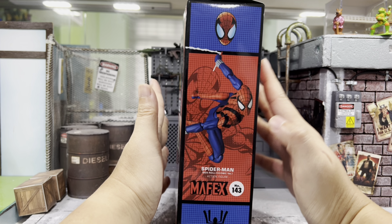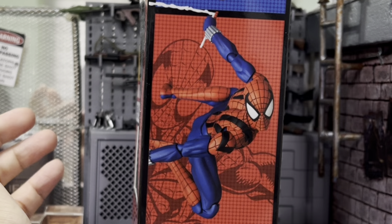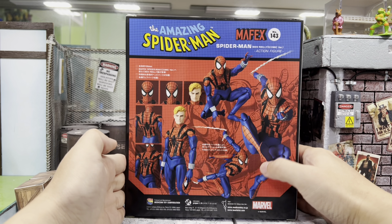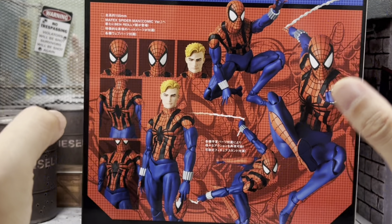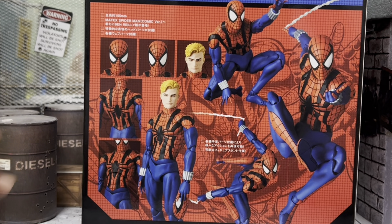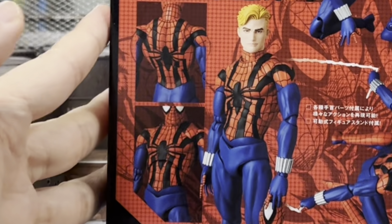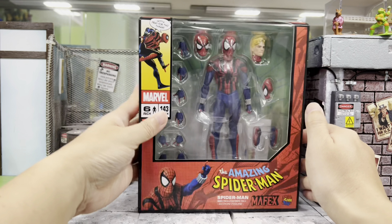I would prefer the one from the 075 Spider-Man. On this side of the box you can see a very nice swinging pose for this Spider-Man, and this side of the box is looking very good as well. We do have a Medicom sticker right over here, and at the back of the box — always my favorite — you can see all the cool poses of the Spider-Man as well as the heads it comes with. The design, everything looks great. So let's get him out!